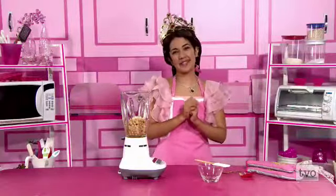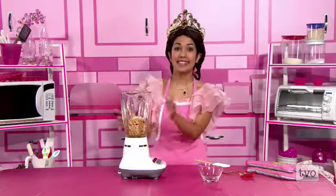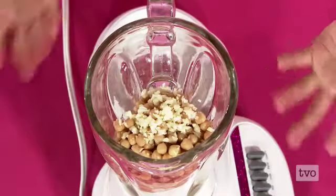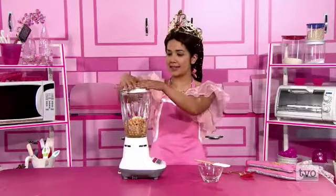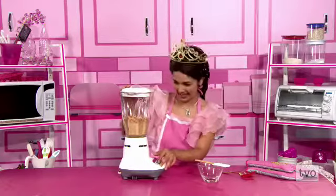Welcome back to TBO Kids Weekend. You're cooking with me, Princess P. Today we made my sister Princess Lisa's famous hummus dip. Take a look at the ingredients — they look lovely in the blender. We've got chickpeas, garlic, and lemon juice. That's it. Well, I guess it's time to make these peas into a lovely paste. It's time to blend! Ready? Three, two, one. Blend, blend, blend, blend.